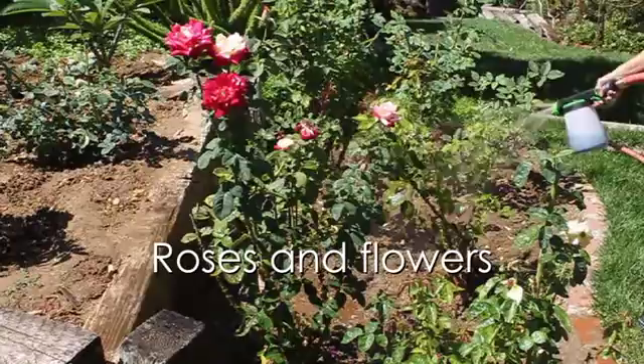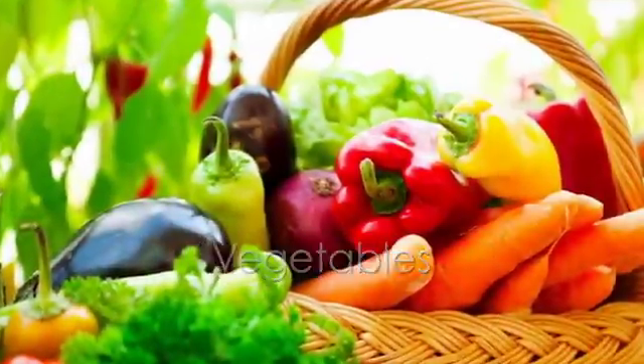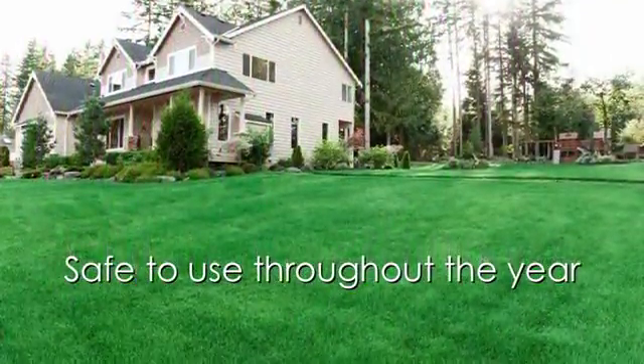Apply to a variety of plants including roses and flowers, fruit trees, vegetables, and lawns. Grow Better Fish Fertilizer Concentrate is safe to use throughout the year.